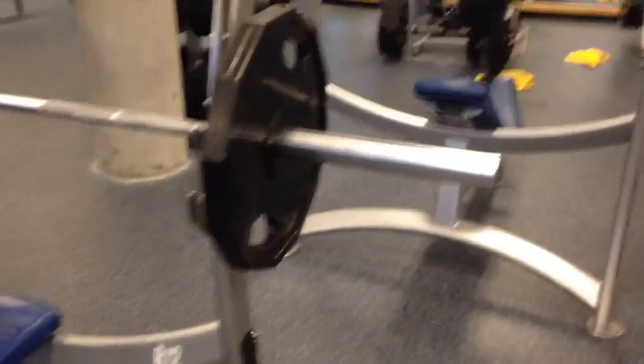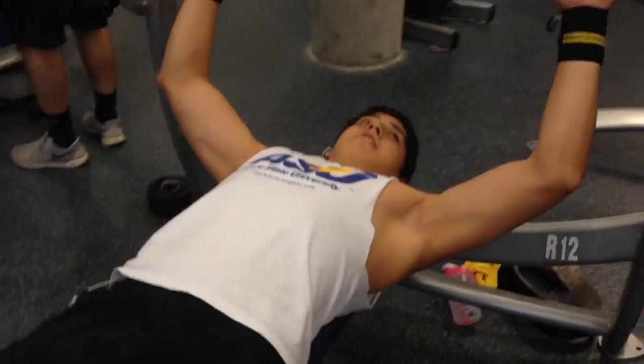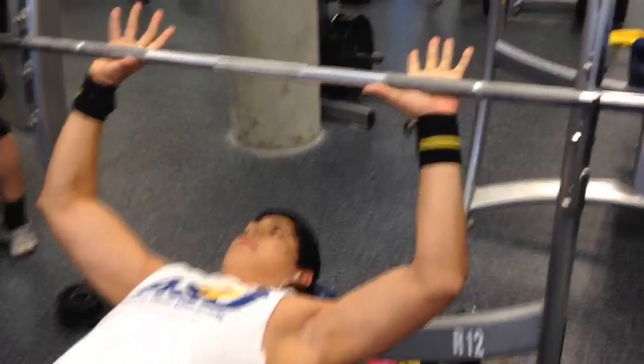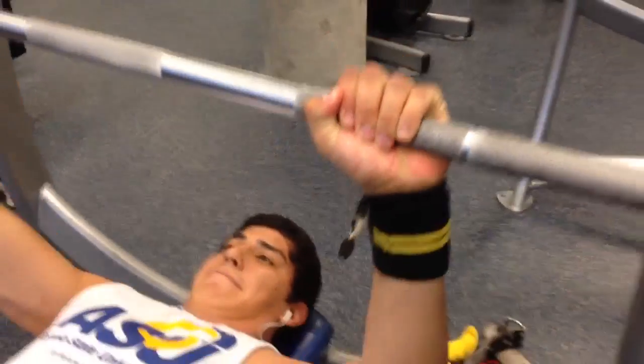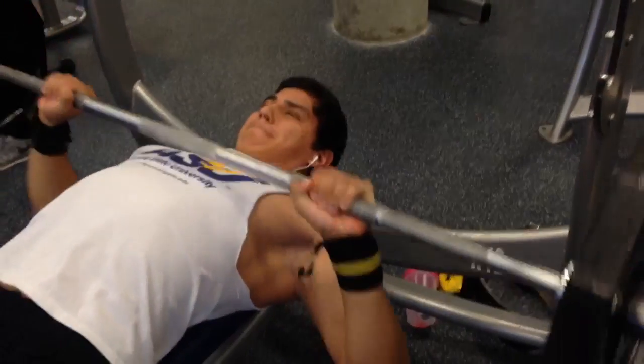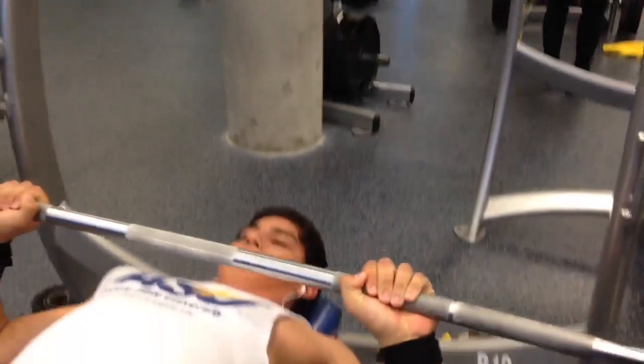For mine, as most of y'all may know, I have some shoulder problems, so I like to go a little closer. I want to bring the triceps more into the bench press and just relieve some of that stress off my shoulder. Going a little closer is more comfortable for me and doesn't cause as much stress on my shoulder.